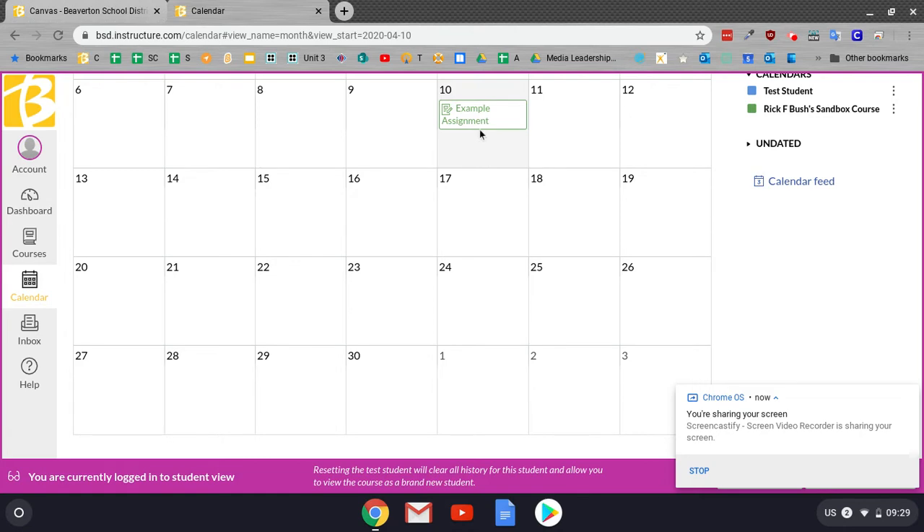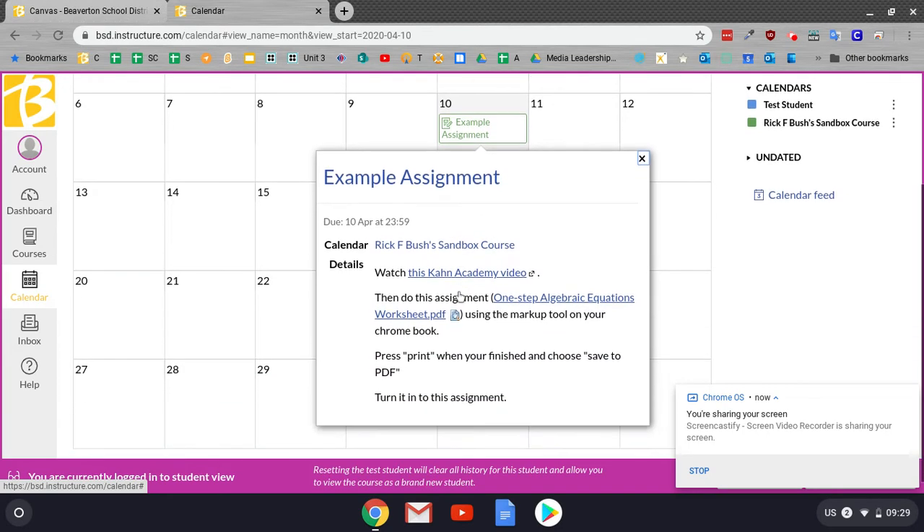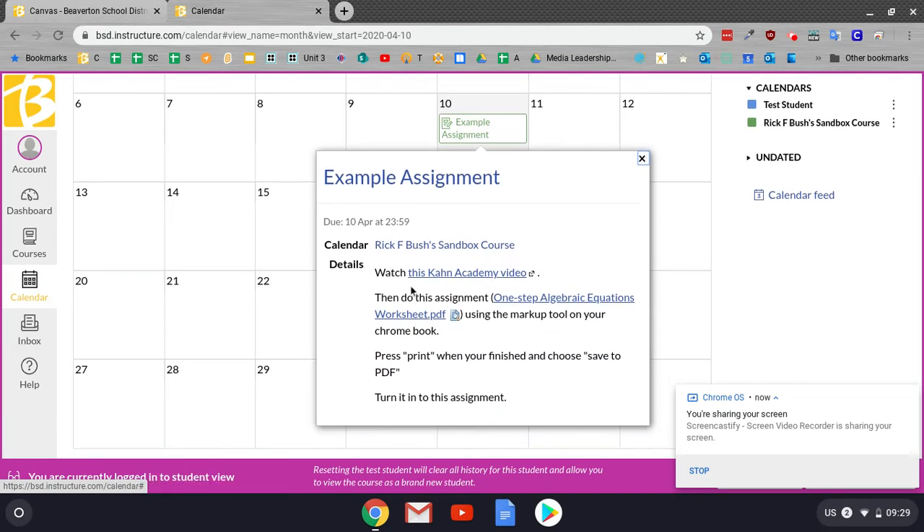So what you're going to do first — on your calendar, you'll have some assignment that your teacher has given you. Go ahead and click on it, and then it says, read the directions. Make sure you read all of the directions.